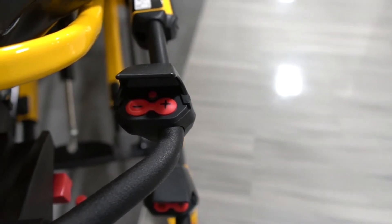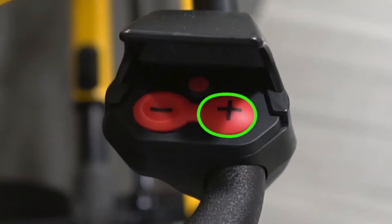These are the adjustment controls of the Stryker. To raise, just press and hold the plus button, and to lower, press and hold the minus button.